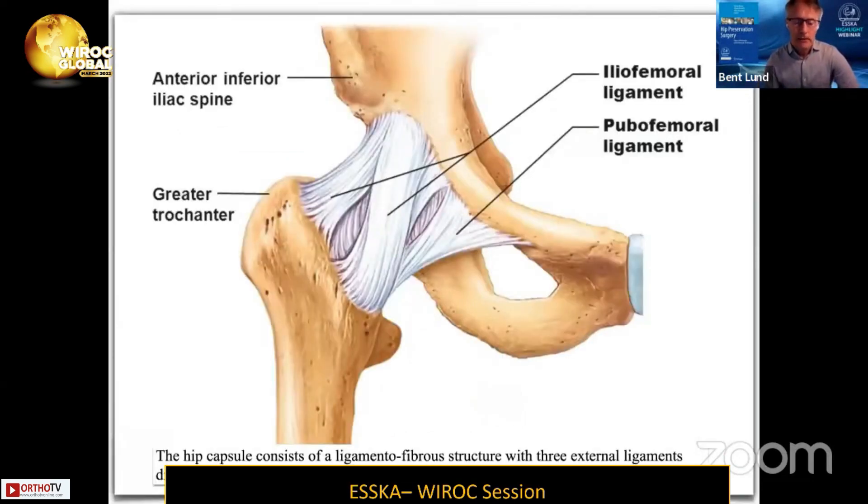The capsule of the hip consists of a ligamentous fiber structure with three identified external ligaments. They are directed longitudinally, and we also have internal fibers going more circumferentially. We have three distinct ligaments, and the larger one — the iliofemoral ligament — is in front of the hip, and this is the strongest ligament.